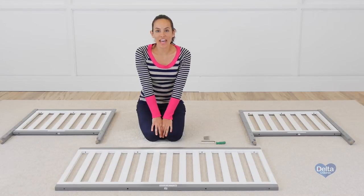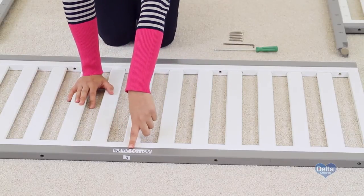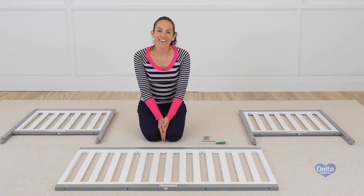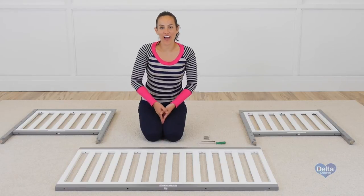Now we're going to attach the ends of the crib to one of the sides of the crib. To know if you're working on the correct side, use the label as guidance — it should be facing upwards. For this step, you will need 4 metal pins and 6 45mm bolts.